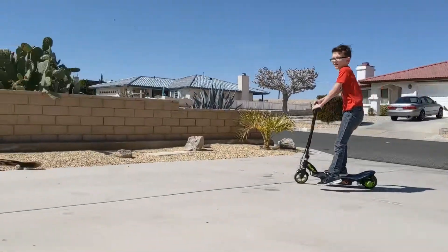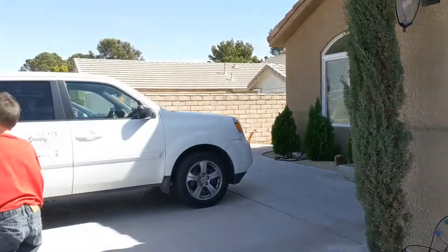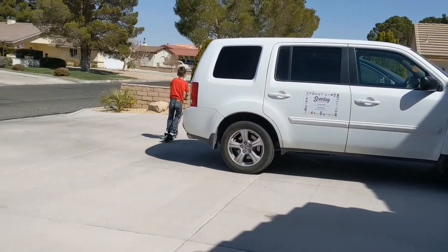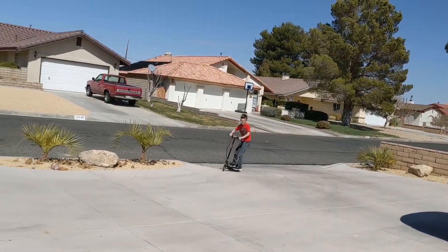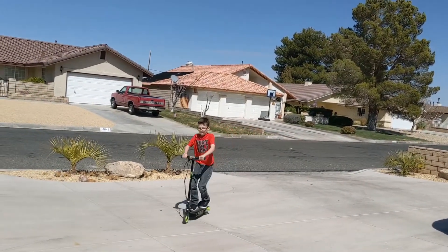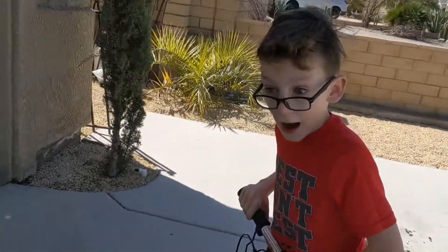He's faster than I got. That was strong.